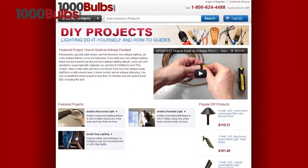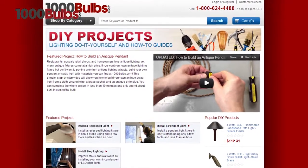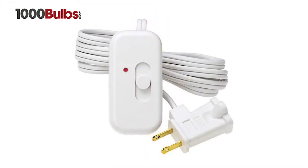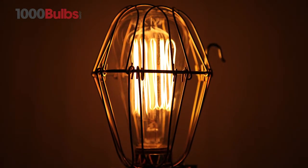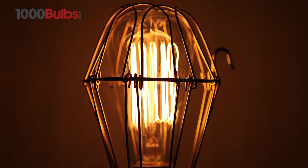We also offer everything you need for your own do-it-yourself antique lighting project. We carry vintage antique style light sockets, dimmer switches, and even throwback cloth covered wire. If you're going for the steampunk look, we offer brass cages to complement and protect your nostalgic bulbs.